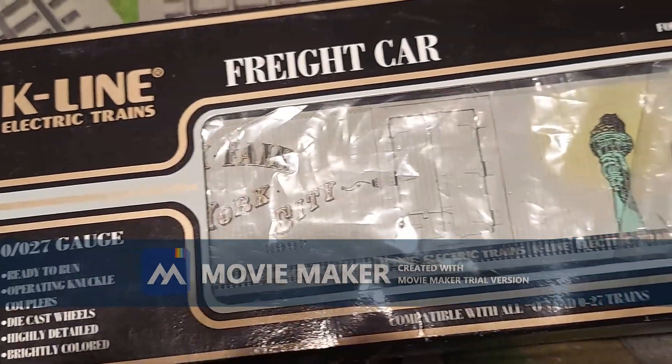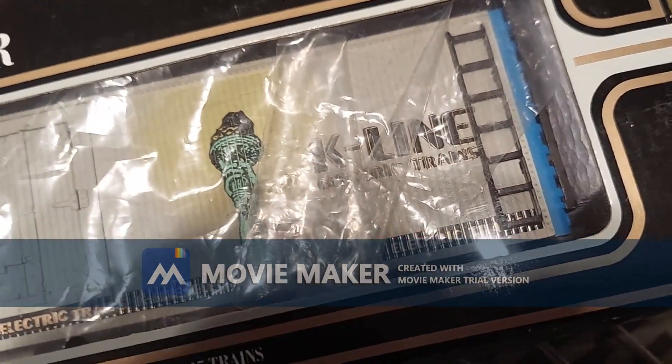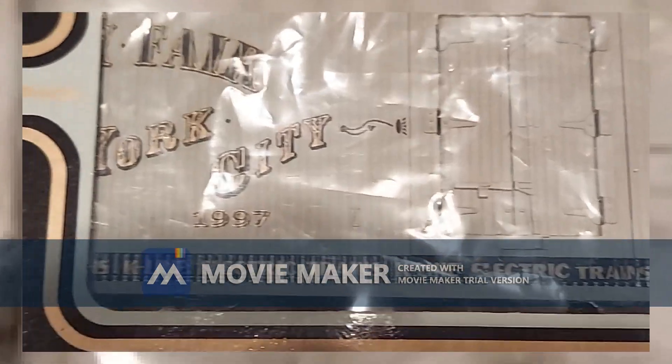This lone car was a gift from a loved one who won it in bulk from an auction sale. It's a K-Line Toy Fair commemorative Woodside Reefer from the year 1997.